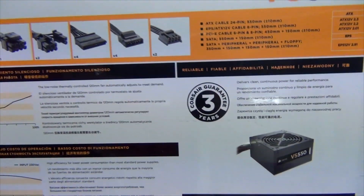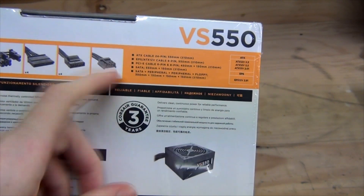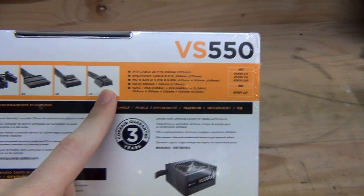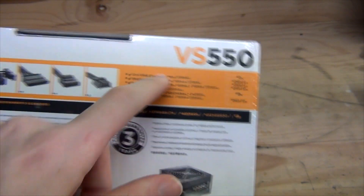That's 2 floppy connectors — maybe 1 too many. Although this is a non-modular power supply, so I can understand why they've possibly included 2. You could probably get a Molex adapter for that, but still.